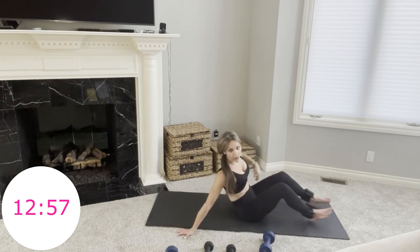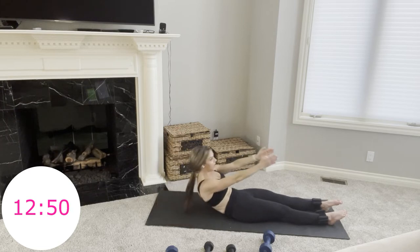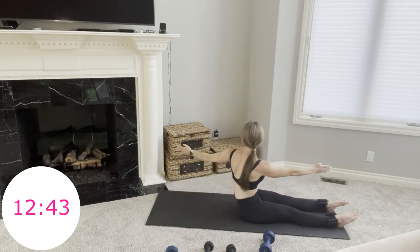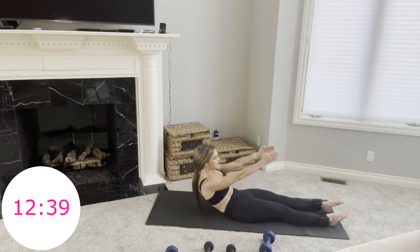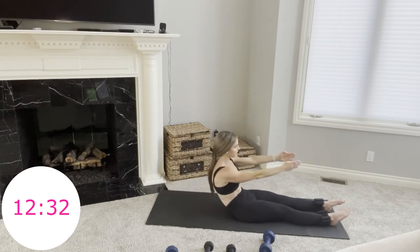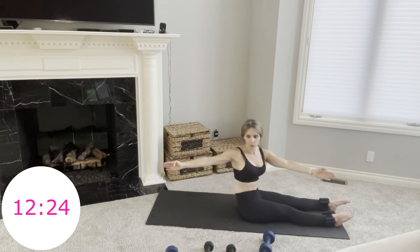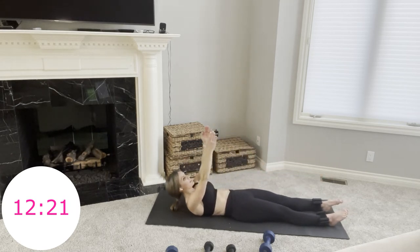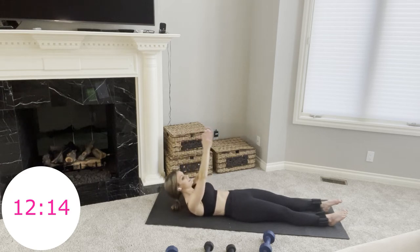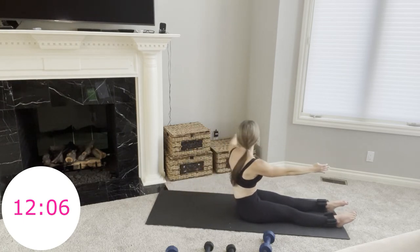Make your way to your back for roll-ups with rotations. Arms are up, legs are straight or feet flat. Roll up, right arm opens, close, roll down. Roll up, left arm opens, close, and down. Controlled — absolutely no momentum. The only part of your body lifting you is your core. Roll-ups are amazing for building core strength. You've got a few more — then we're making our way to our plank. You are strong.